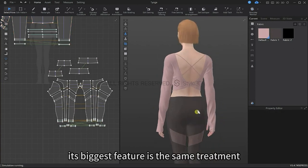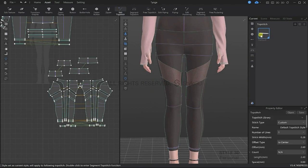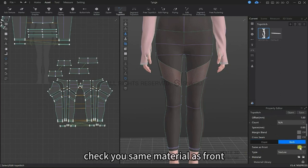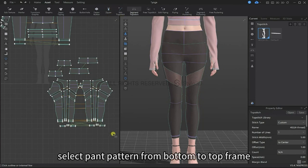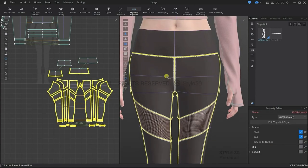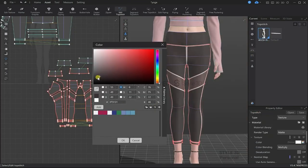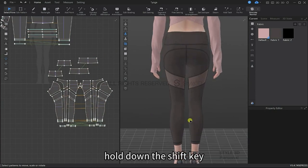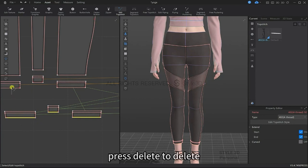For the yoga pants, the biggest feature is the stitching between these pattern pieces. Let's select flat seaming stitch and set its parameters. In the property editor, let's check Same as Front. Box select all of these edges — now we can see the top stitch has been added. Click on it and let's change the color to black. Hold down the shift key to select multiple unwanted top stitches, then press delete to get rid of them. The yoga pants are now finished.